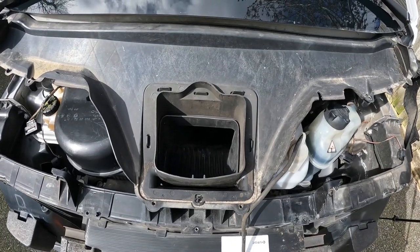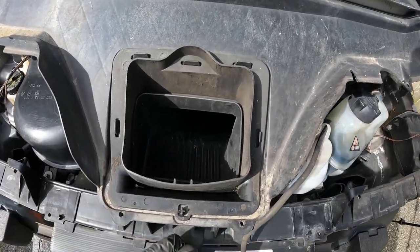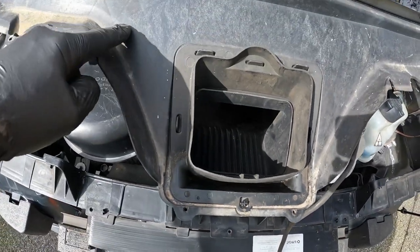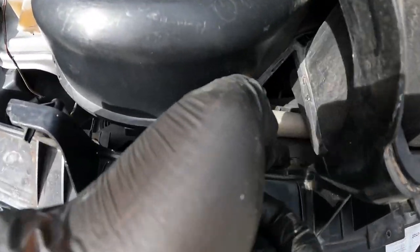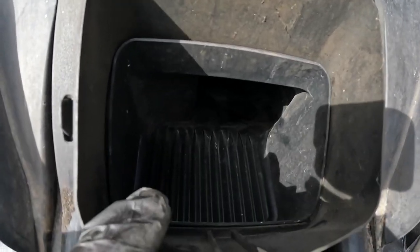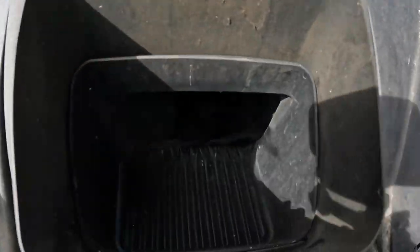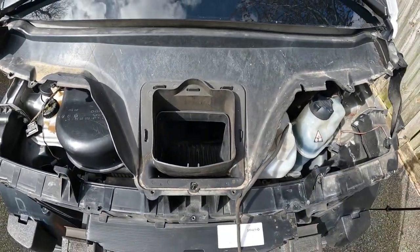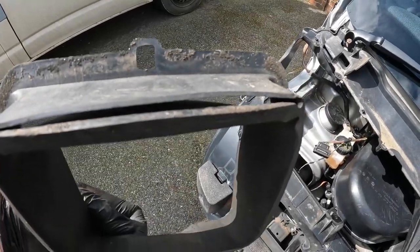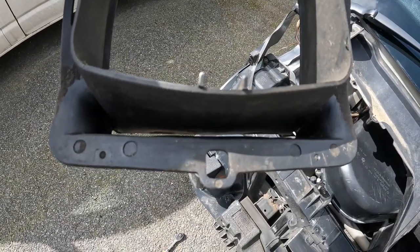In a recent video where I covered the windscreen leak issue, I talked about an area here that can block up. This is the one-way valve which allows water to naturally pass down and exit under here. Inside here is the heater inlet — right back in the corner is the bung. This little piece comes off, and you can see the slit which is the one-way valve. It's designed to let things out, but not back in — that's the drain.